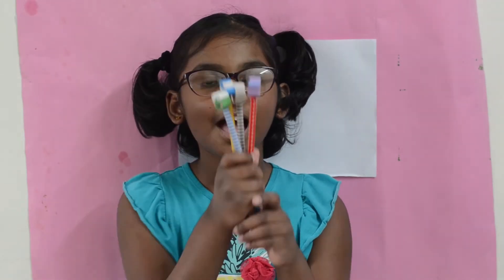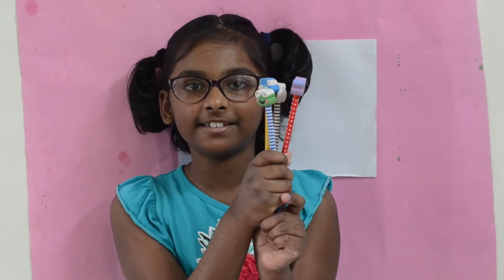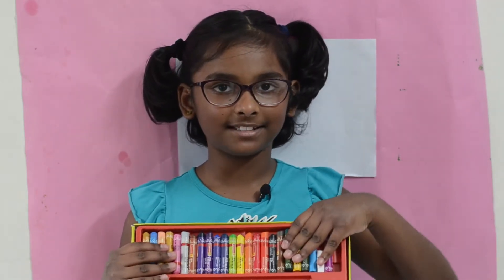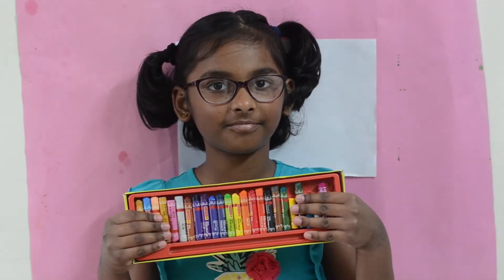Required materials are pencils with erasers, one black sketch pen, and oil pastels. So let's get started with the drawing.